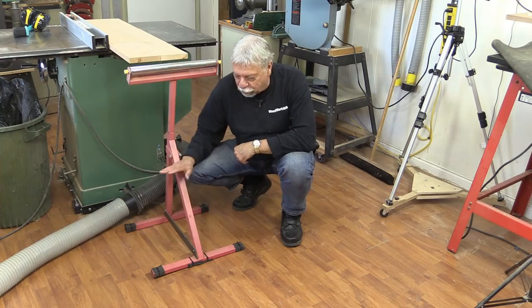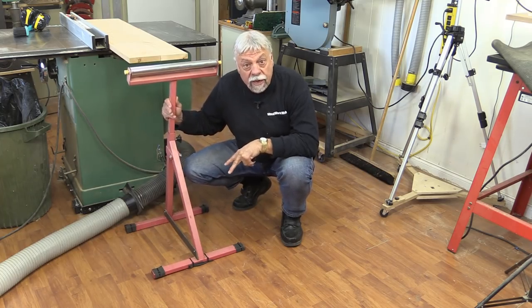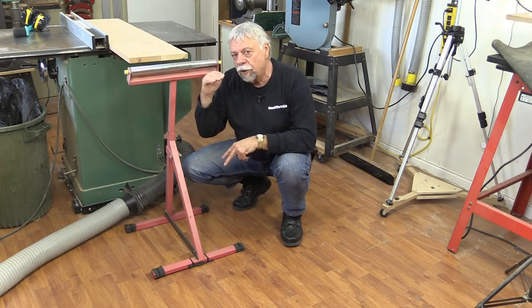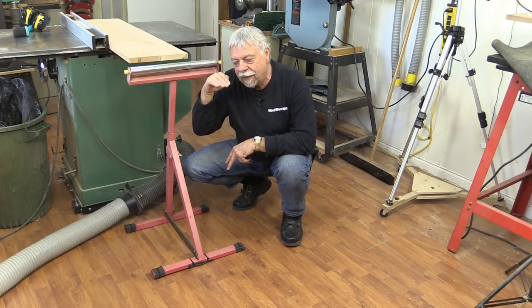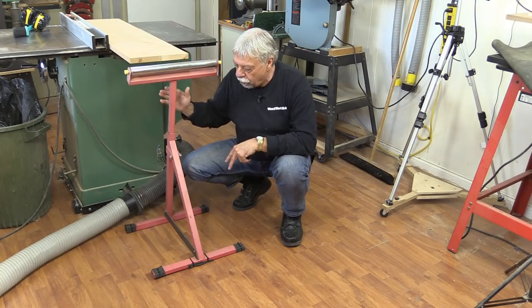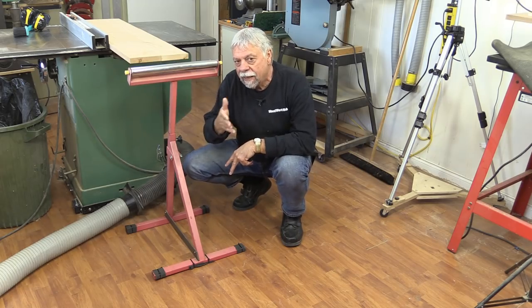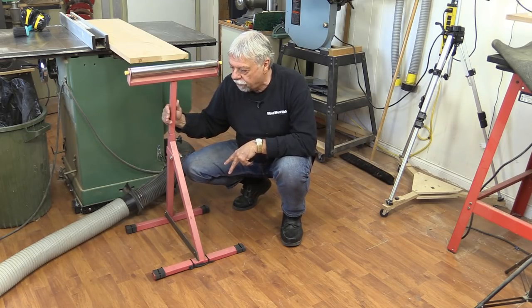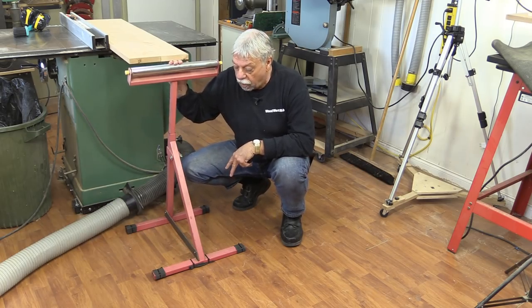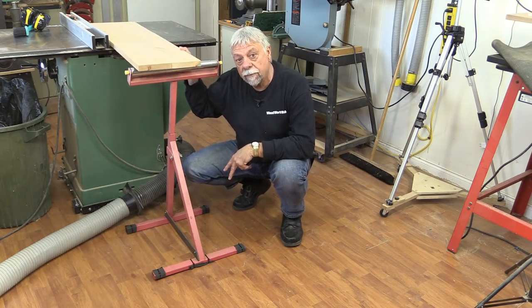I even use it on the base of tools that I want to remain stationary so that they don't move. This is the roller from the back of my table saw. Sometimes when you're cutting wood, it tends to bend down even though you've got the roller set at the right height. But with this, it doesn't tend to push the roller away — otherwise there's nothing on these to stop them from moving around. The anti-skid on here works just perfect for helping to prevent this roller from moving along when it touches a piece of wood coming off the table saw.